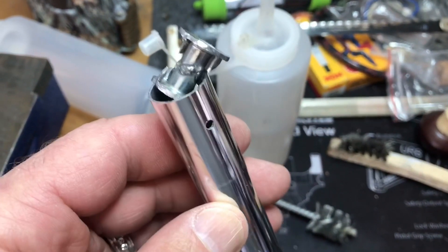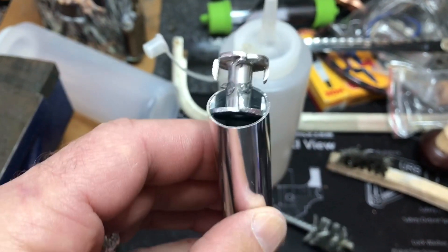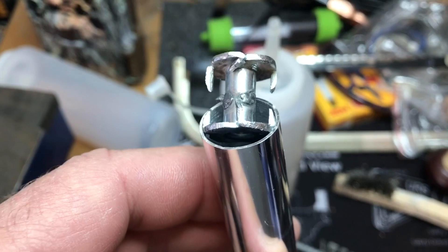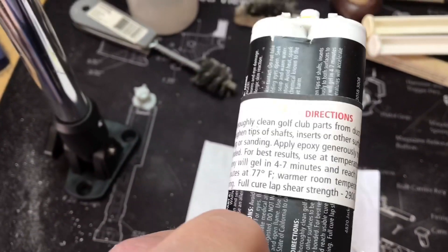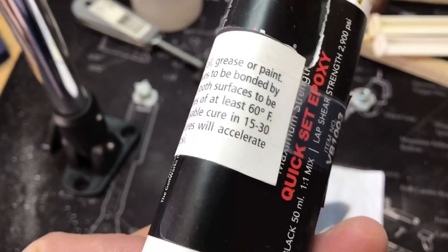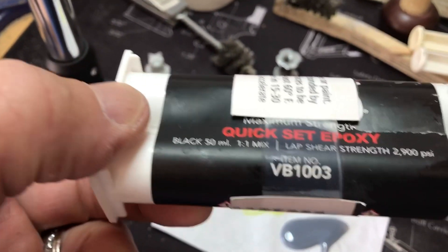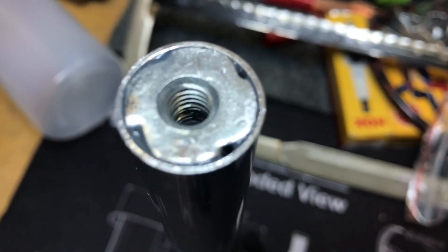There are my two t-nuts welded together. I made sure they fit inside the tube. Now I'm going to mix up some golf epoxy and glue it into place. I'm using this quick-set golf epoxy — it gels in four to seven minutes and cures in 15 to 30 minutes. It's made for shaft and golf clubs, but for my little projects it's going to work awesome. The epoxy has had time to cure and the t-nuts are set down inside.